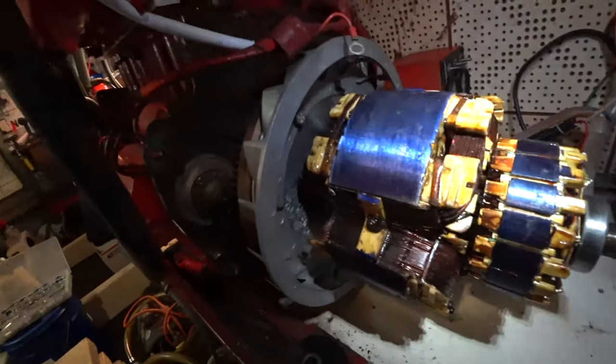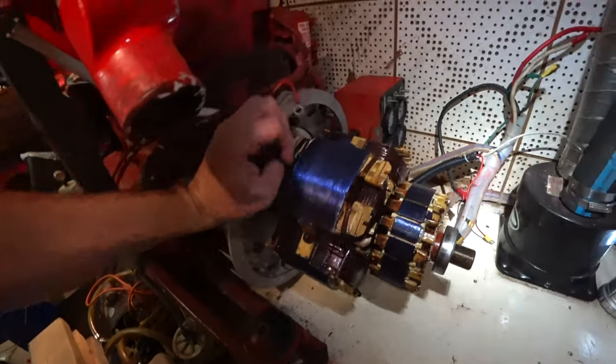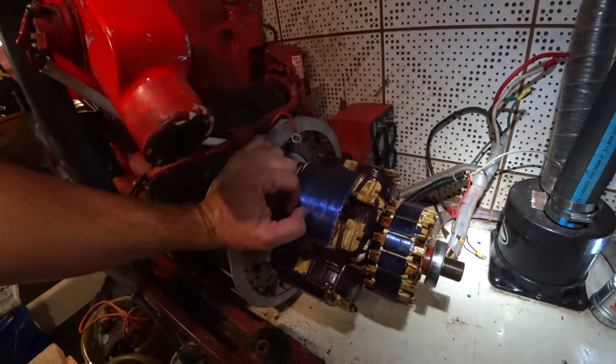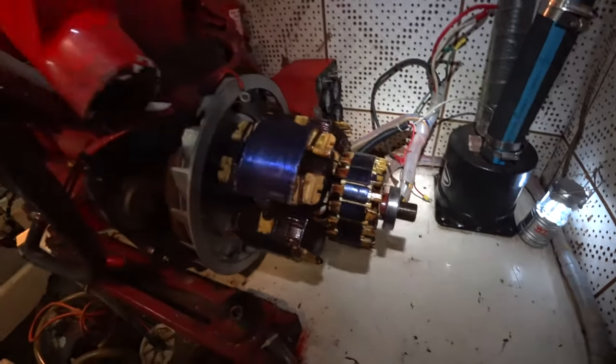The armature is in place. Got all the bolts in—that was a task. And of course, the last bolt was a pain in the ass to get on there. There's the new bearing—beautiful. So now the next part is getting the heavy stator housing up here and getting it in place. That's going to be fun as well. And as you can see, I'm sweating up a storm because it's a little warm in here. So much fun.